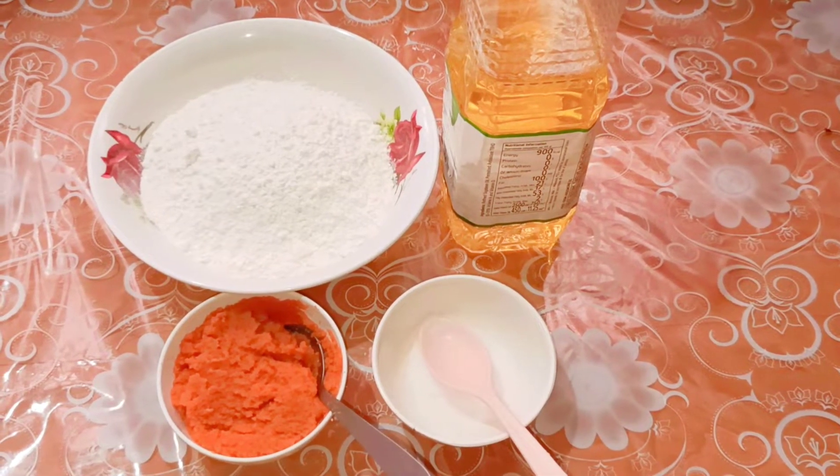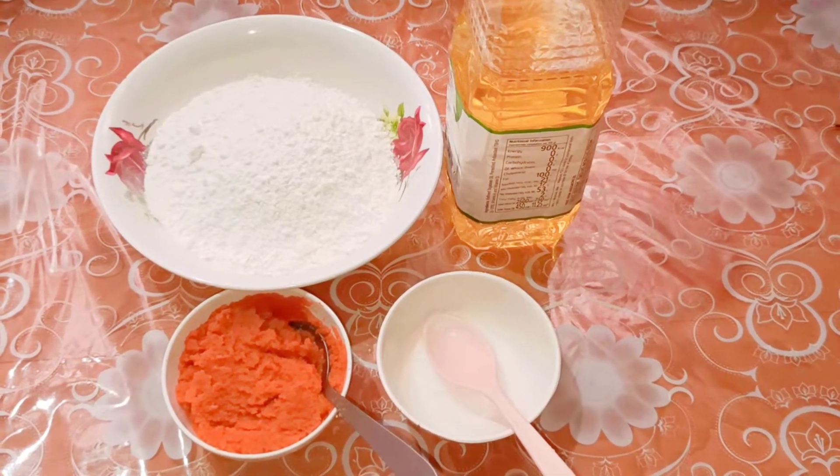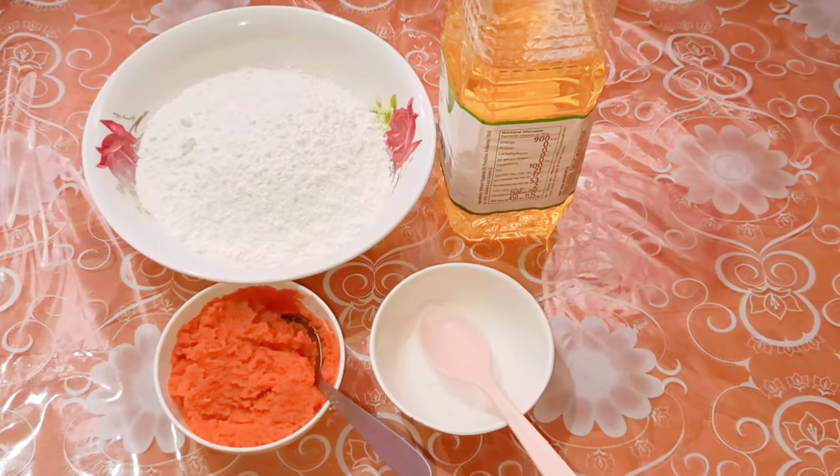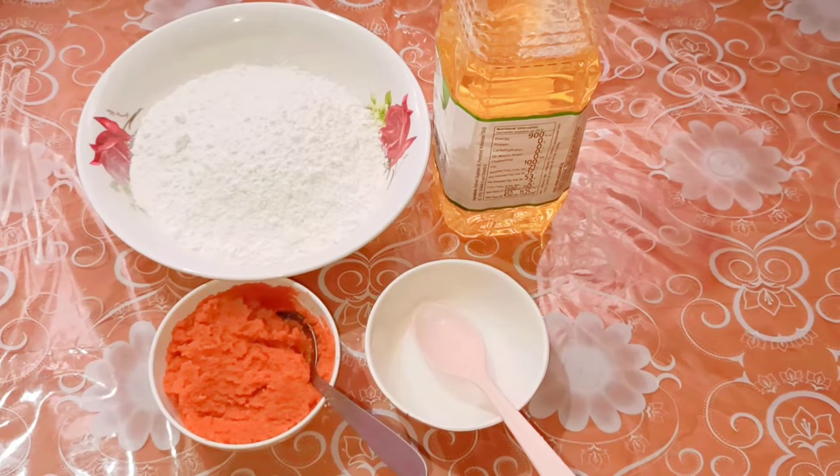Hi, today I'm going to show you how to make carrot pasta, and also I'm going to make soupy carrot pasta. But before that, let's learn how to make the pasta first.